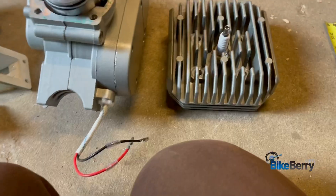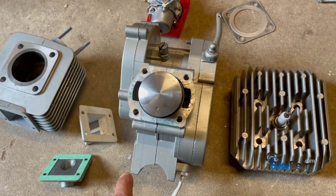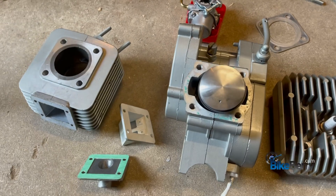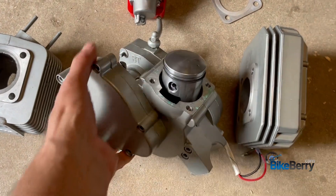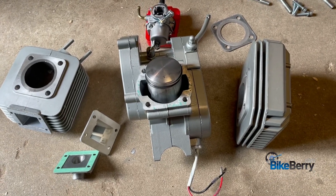Anyway, stoked! If this is something you're interested in - they ordered 200 for the first batch, so get your order in. It's a pre-order sale right now; they're coming in in a couple weeks, mid-July. If you want one, jump on it. This is the only one we have in our hands - the guys at Bikeberry shipped it out to me to give it the run-through. Get on the site, there's a link down below, get yours locked in. Next video will be the installation video, and then we'll let her rip and show you the stats, specs, and all the fun stuff!